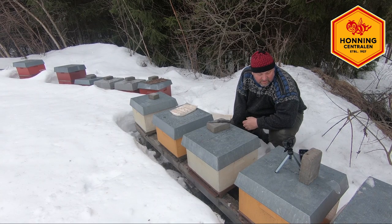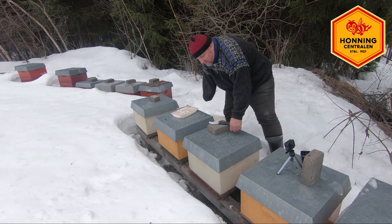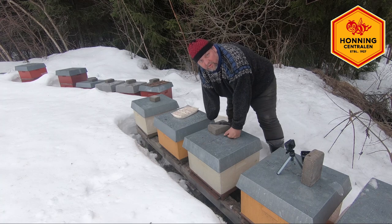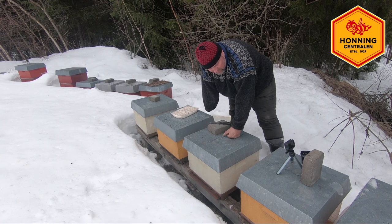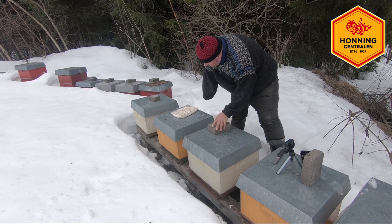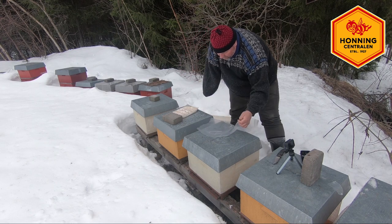I dag er vi på en liten tur i bigården. Jeg har kommet over det - som dere ser er det snø. Det er vått. Jeg står altfor høyt i forhold til bykubene mine. Men det er noen her som trenger mat. Nå er det ikke slik at denne nødvendigvis trenger så mye mat, men jeg har tenkt å vise hvordan jeg gjør det.